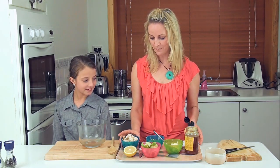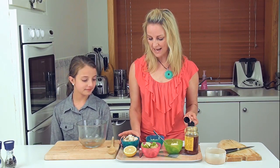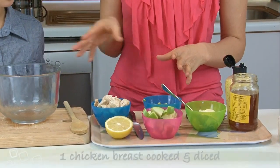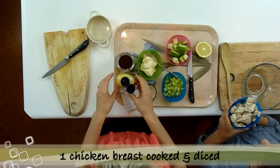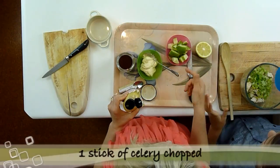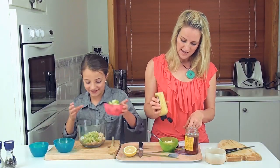We got a chicken breast and we poached it, or you could steam it in the Varoma if you've got a Thermomix, or if you're time poor you can buy some shredded cooked chicken already. So Annabelle, if you'd like to put the ingredients into the bowl and mix it, I will make the dressing. We've got chicken, celery diced, some green apple diced.